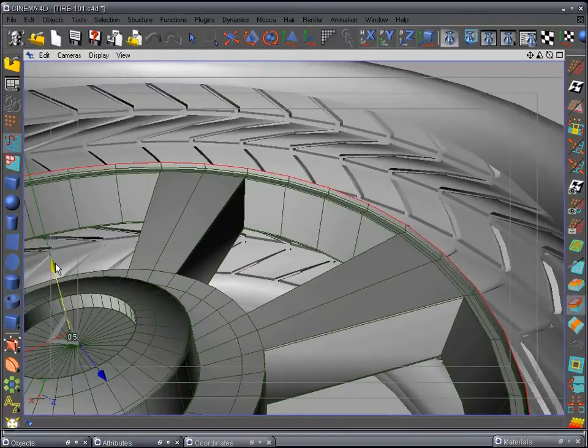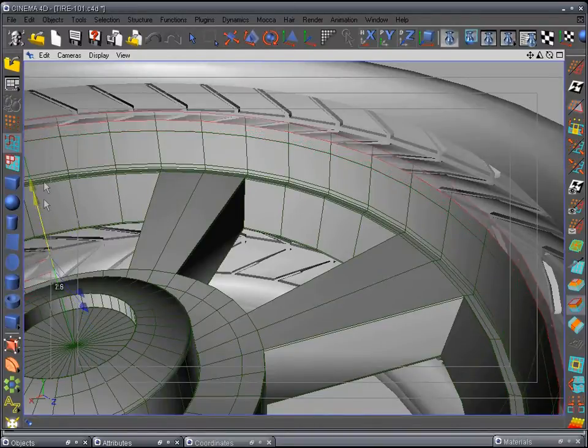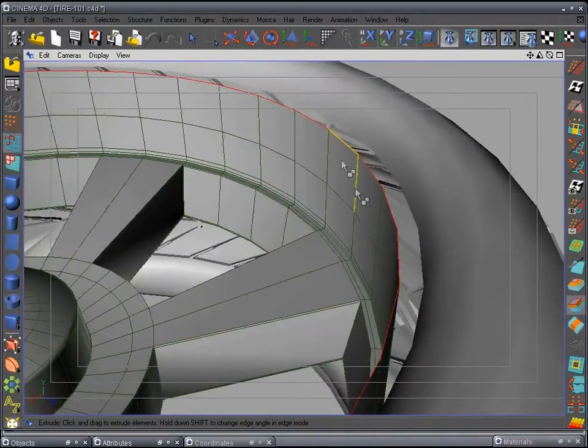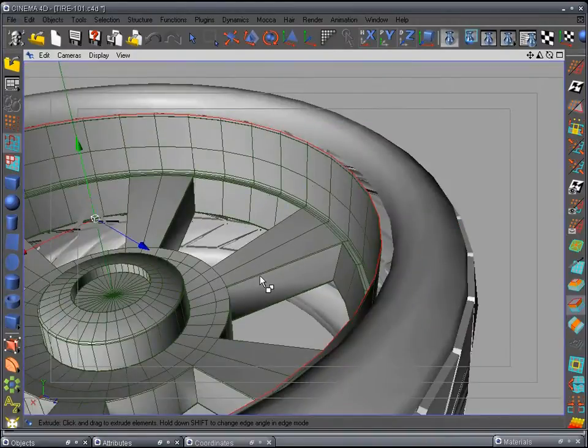We want a real rough edge here, so just leave just a tiny bit. Extrude it out again and go ahead and raise it up about halfway. Extrude one more time, just a little tiny bit, and then pull it up where it almost meets the tire. Now we need to put the edge of the rim, so extrude and extrude one more time a little bit further up.